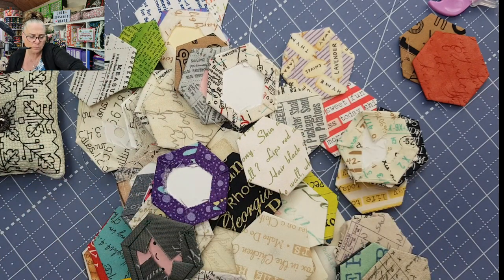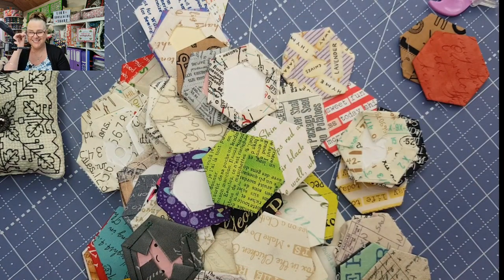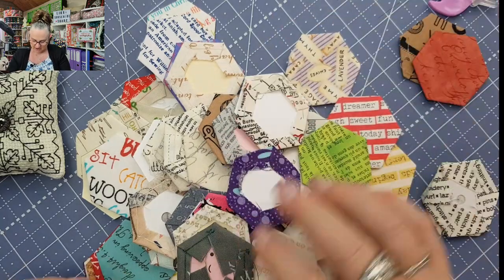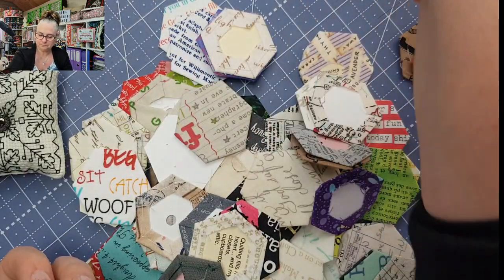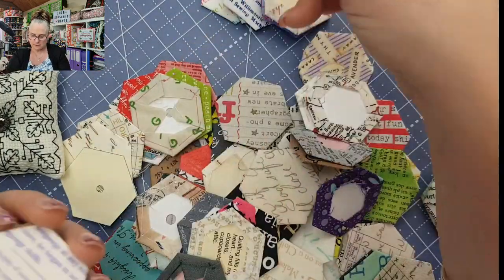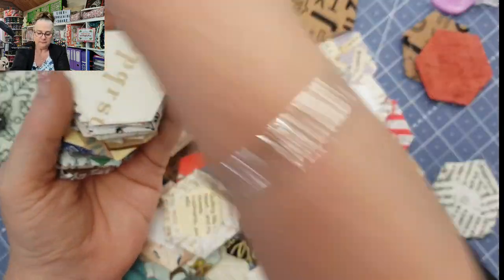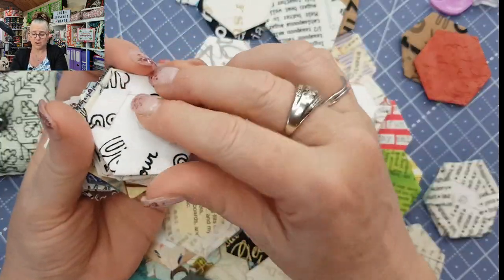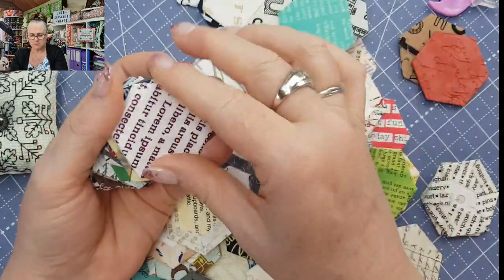I think I've got all my little hexies out now. I'd get in trouble off my best friend for saying 'me hexies' — she always gives me heaps about it. Let's get all the black and white ones out because I've decided not to use them — I'm going to use them for something else so I don't accidentally pick them up. We want color! Even if it's got a bit of gray in it with some color, we'll leave it in.